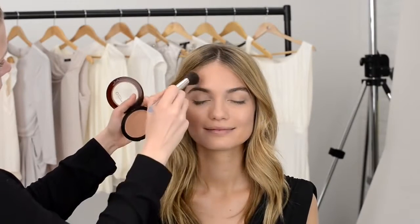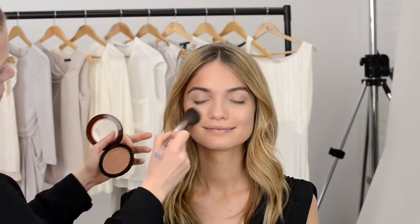Today we're going to show you how to create a glamorous golden look with luminous glowing skin and metallic hues. Start by using a shading brush with shimmering bronzing powder and shade just under the cheekbones, blending up toward the apple of the cheek.